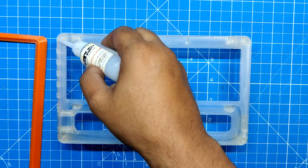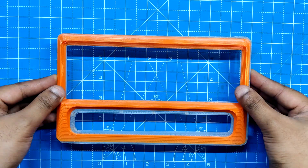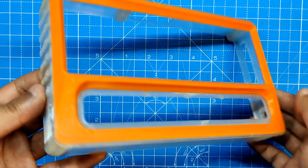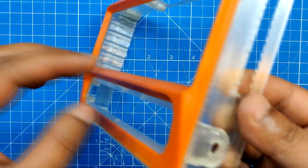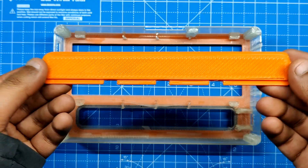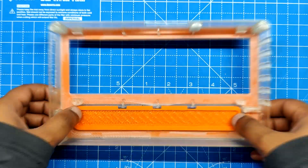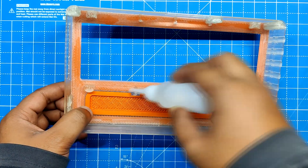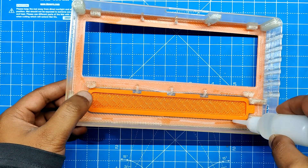To begin the assembly process, superglue is initially applied to the main body and then the front face is positioned in its proper location. Similarly, we inserted the slot section from the interior of the main body and fit it properly in its place. Superglue is used to permanently attach it to the main body to ensure integrity.